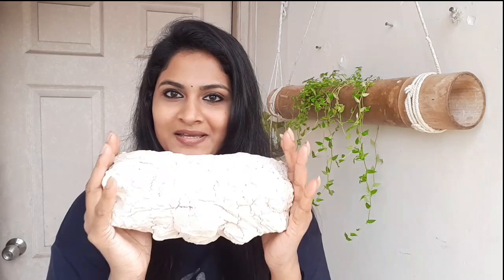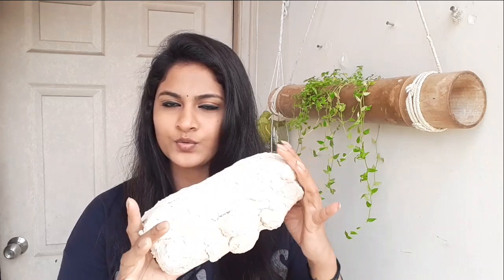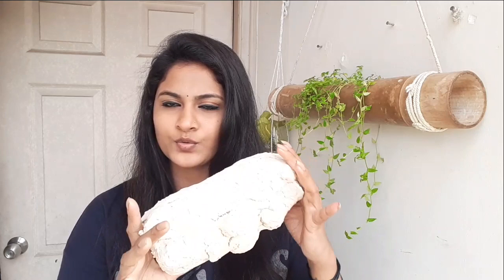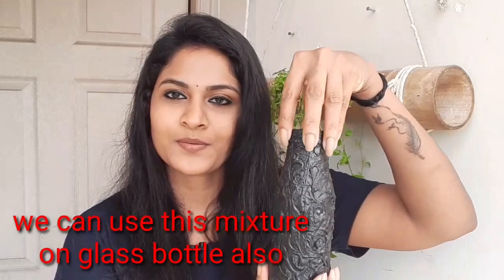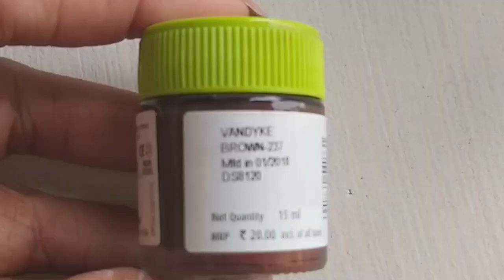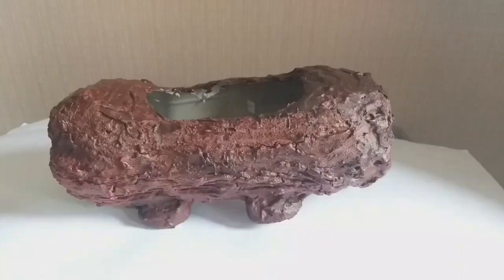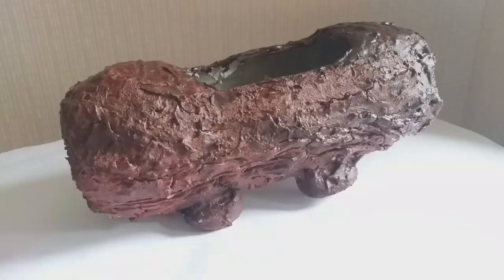Let's paint it in the final light. I'm going to dry it. I have to dry it — this is a glass bottle. I use the ceramic powder and acrylic color. Let's paint it. I apply the acrylic color.